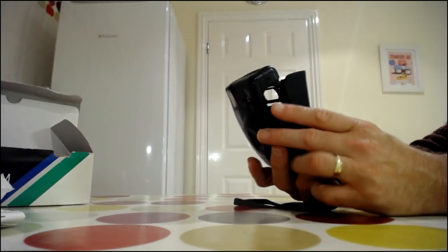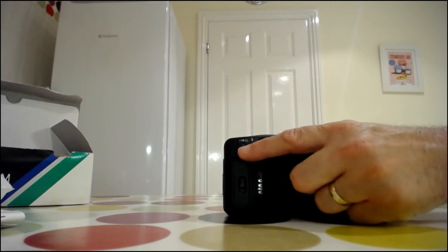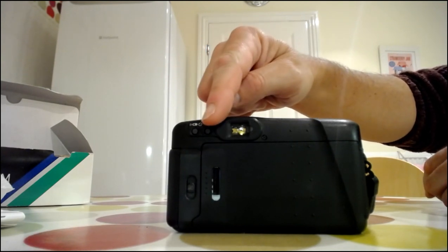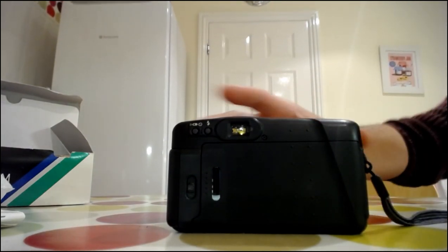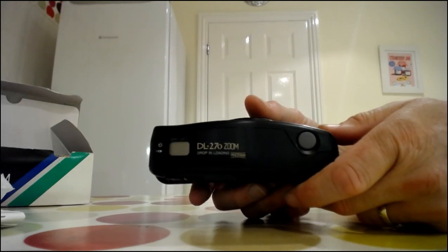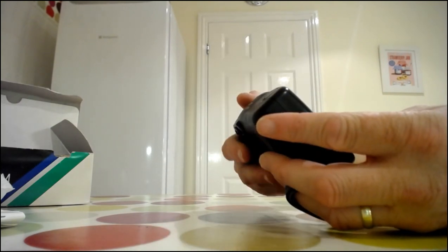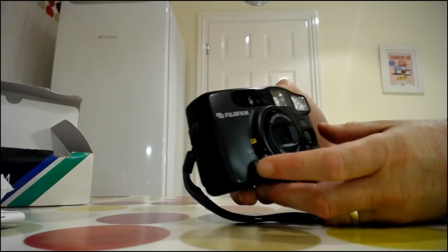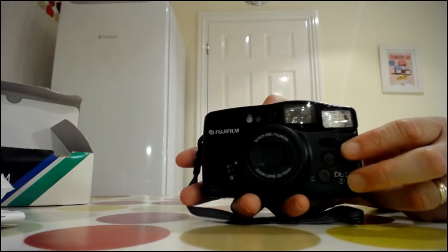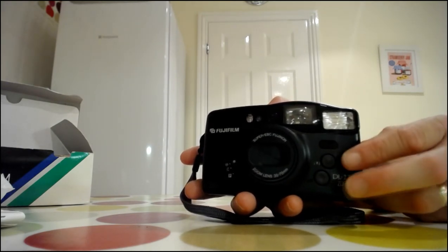You drop the film in at the bottom and close it off. You have the timer and the remote. It has three flash functions: red eye reduction, fill-in flash, and off. There's the panorama button on there as well. With no batteries in, the lens won't open. You've got two settings — wide and telephoto — so it's 35 millimeter to 70 millimeter, and that's really it.